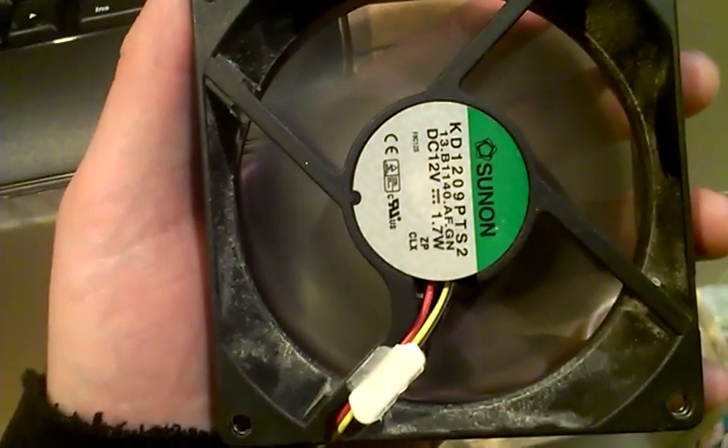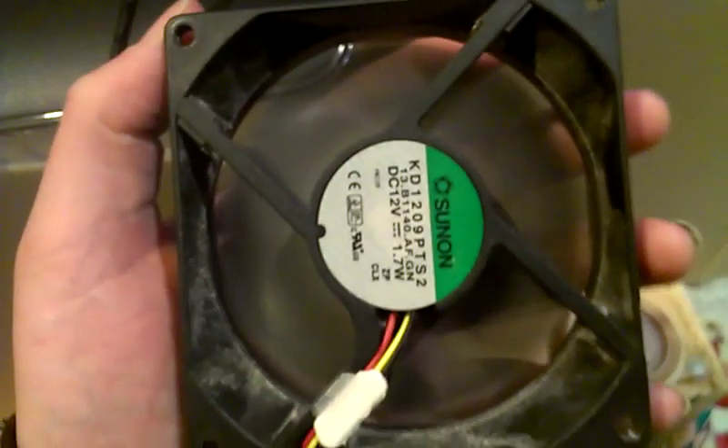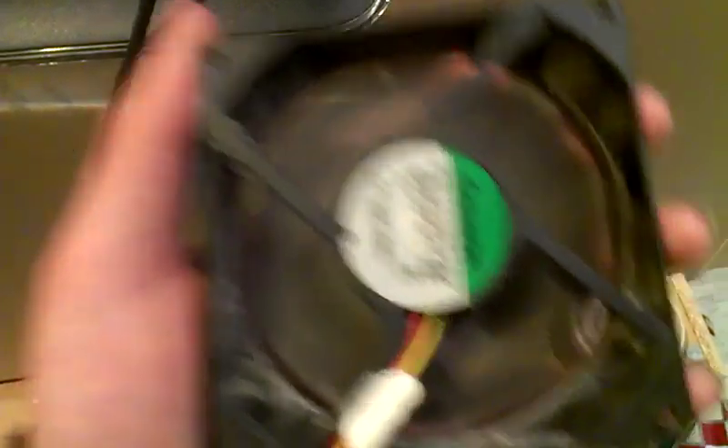And it is also a lot louder, because it's a shitty fan. It's not — double something... my brain just blanked out there. Anywho, I'm going to be showing you guys how to do that.